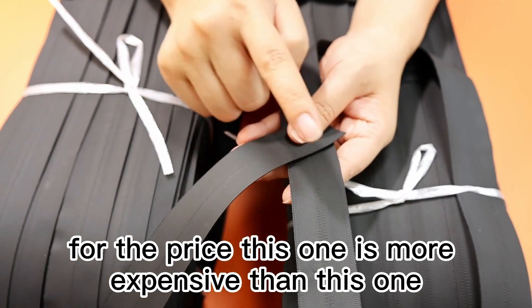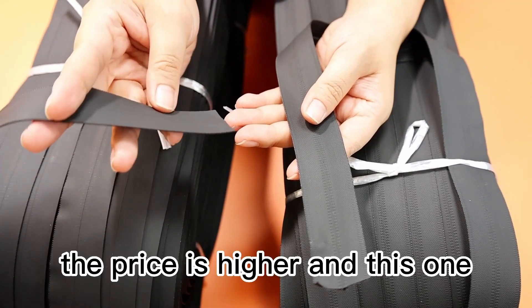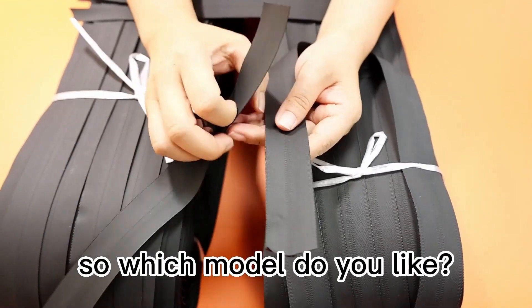For the price, this one is more expensive than this one. I mean the PU is higher in price, and the TPU is cheaper than the PU. So which model do you like?